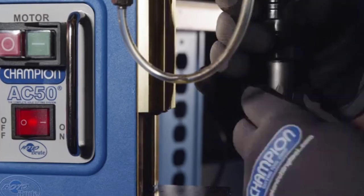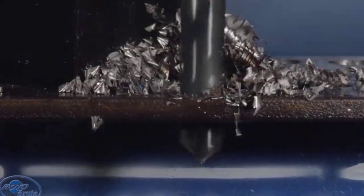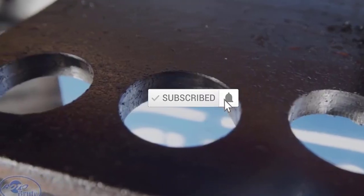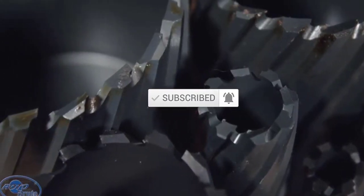If you need more information about these products, please check the link description section below. Don't forget to subscribe to this channel to view future videos. Okay, so let's get started with the video.